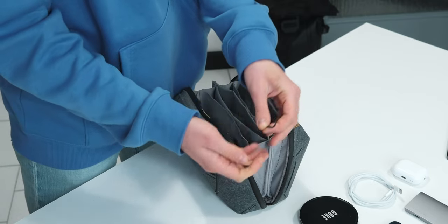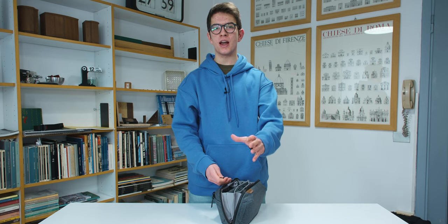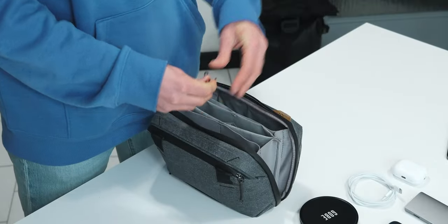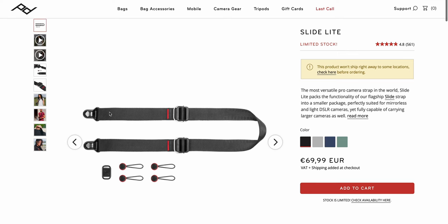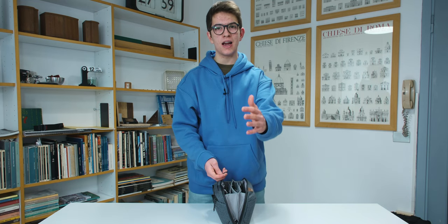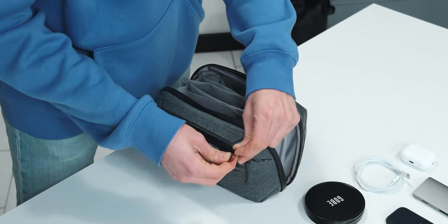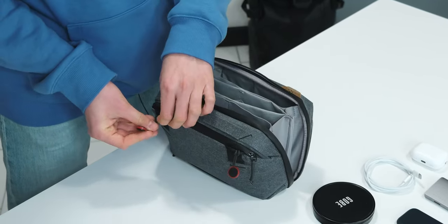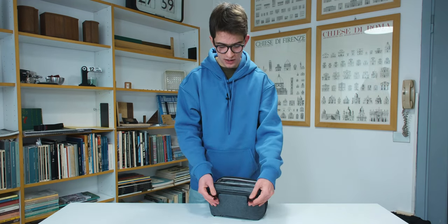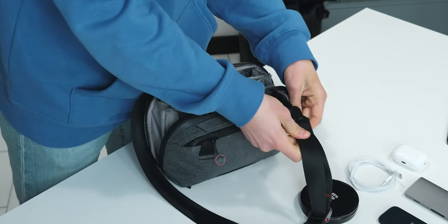There are three different pockets and the third contains Peak Design anchors — they are really small and useful for many things. You can connect them to a camera, a tripod, or even to this Tech Pouch and then use them with a Peak Design Slide strap or the Peak Design Cuff. It's a really great way to carry your gear. They are simple to connect — you just plug the Peak Design Slide into the two anchors.